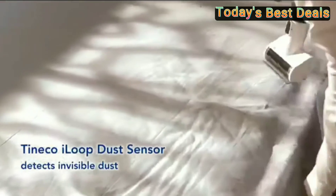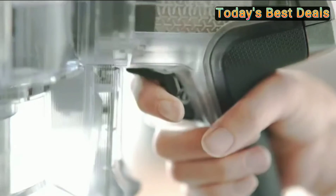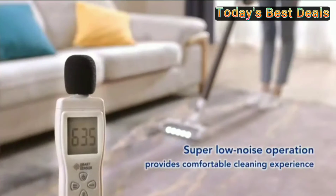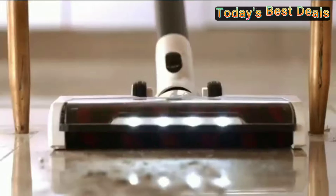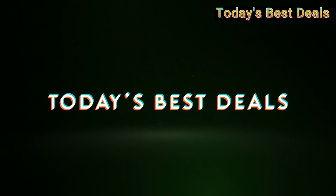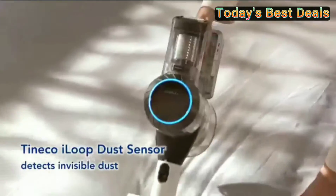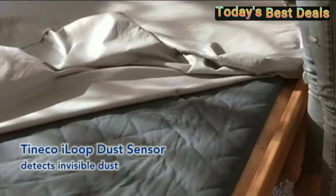Hi, welcome my friend. The Tiny Cool Pure One S11 Tango is a smart cordless stick vacuum cleaner — lightweight, handheld, with 22 kPa strong suction and ultra-quiet operation, featuring an LED power brush for better cleaning on hard floors and carpet.